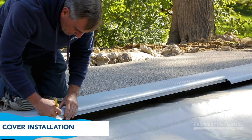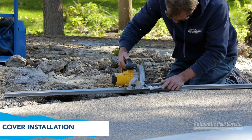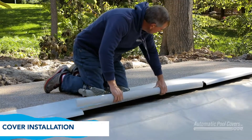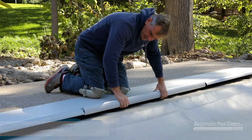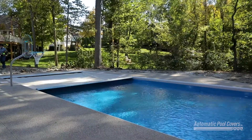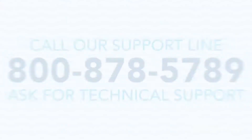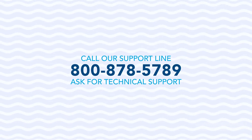Measure the distance between the left and right pieces to determine the middle piece. Cut to the appropriate length and attach in the same way as the left and right pieces. You have now successfully completed the post-pour portion of the R365 installation for fiberglass pools. Should you have any additional questions, please give us a call Monday through Friday from 8 a.m. to 5 p.m. Eastern Standard Time at 800-878-5789 and ask for technical support. Thanks again from all of us at Automatic Pool Covers.